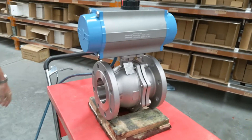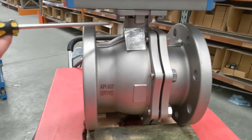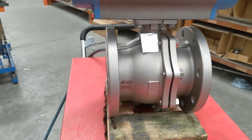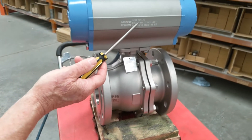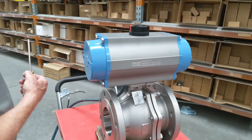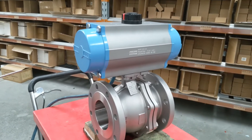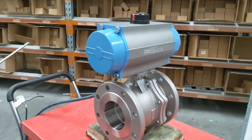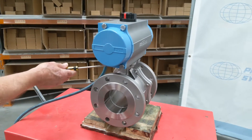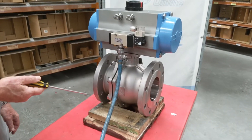If I rotate this around, you can see the API 607 certification tag, and it's also lasered on the body. The actuator is a SR125 — in this particular case it's a spring return unit. Double acting is exactly the same with a slightly different size actuator, but exactly the same unit combination. It's ISO mounted, pad mounted, with direct actuation, and you also get the same unit in ANSI 150 and ANSI 300.